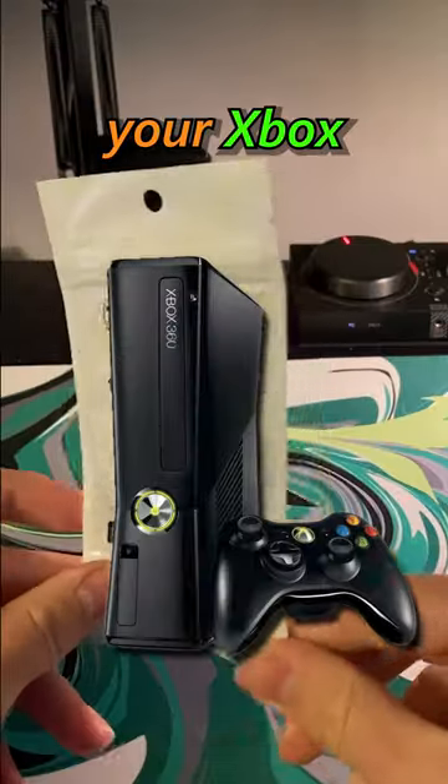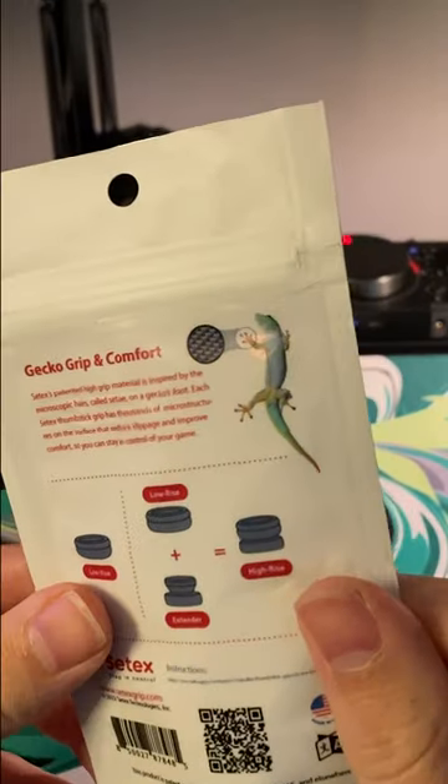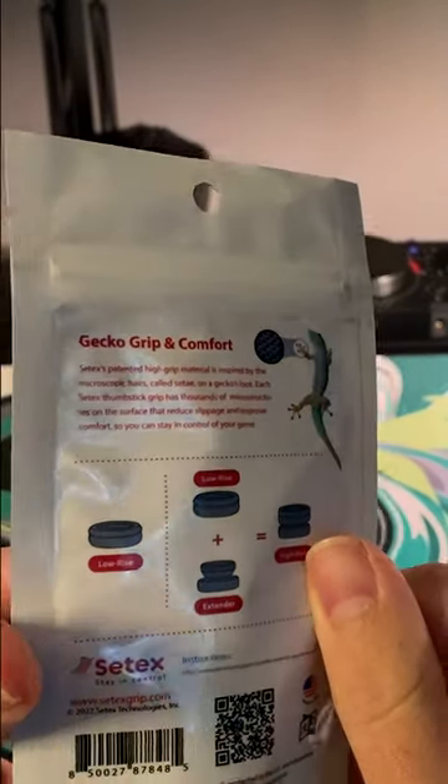Here are some Gecko-inspired grips for your Xbox or PlayStation controllers made by CTEX. Let's get these little things out of their baggie and see how they hold up against the ever-famous Control Freaks.